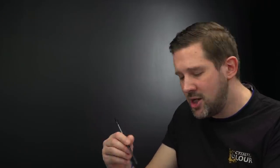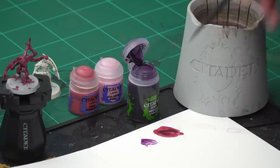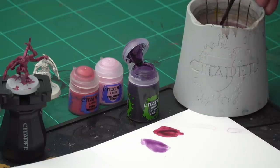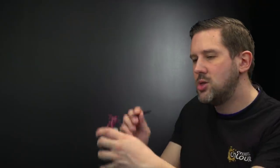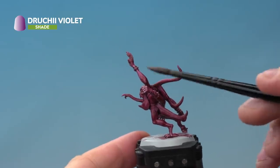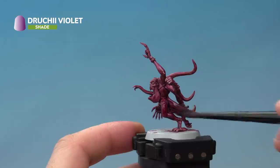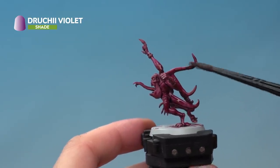Using our medium shade brush, take a little bit of Druchi Violet from the pot onto the palette, then add a bit of water to thin it down just a touch — we want it to be nice and subtle. Apply it very carefully all over the flesh, concentrating in the recesses. This will be very subtle, but that's exactly what we're trying to achieve. Leave about 10 to 15 minutes for it to fully dry before moving on.